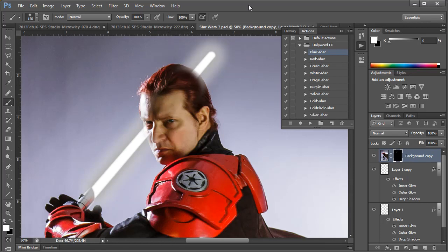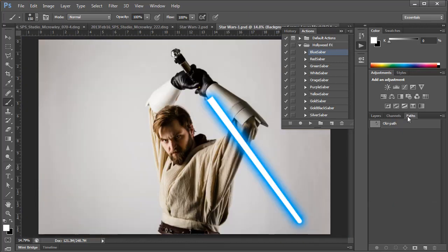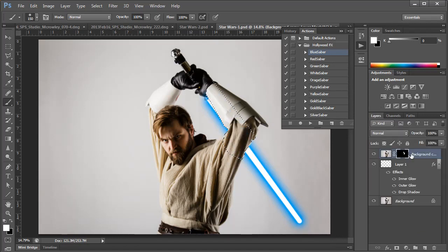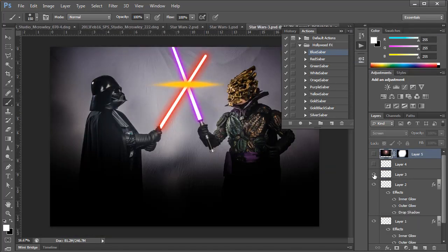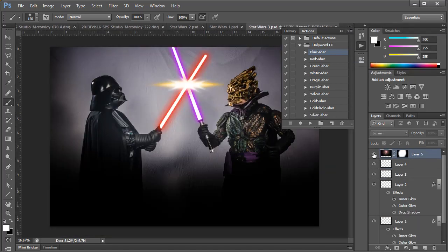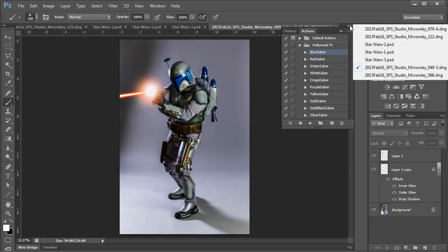In other cases it gets even more complex. For this image of Obi-Wan, I created a path that I'll use for the mask that'll be more precise and it'll avoid the effect spilling over onto unwanted areas. With a couple layers and a lens flare, you can also create the effect of the lightsabers when they clash. You can also use this similar lightsaber glow effect on blaster fire as well.